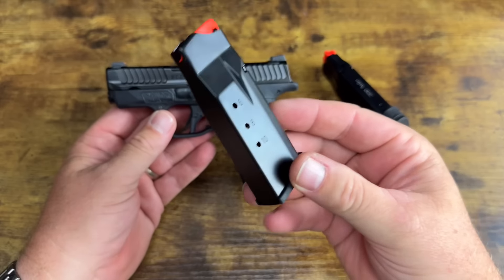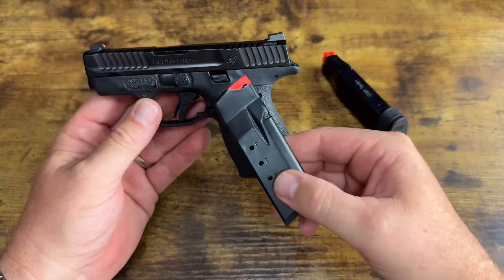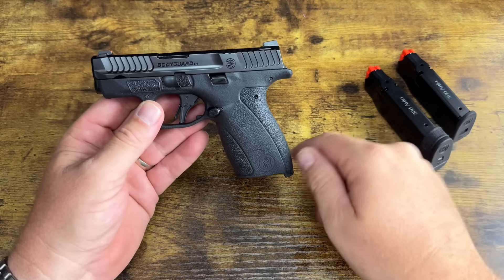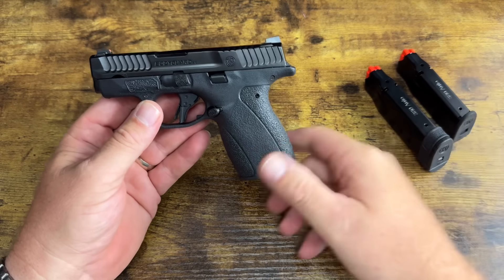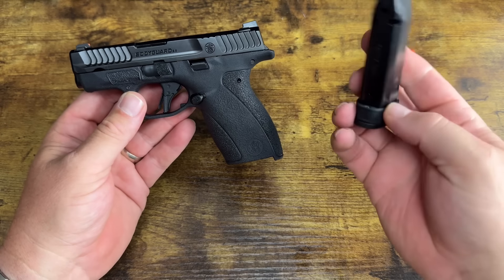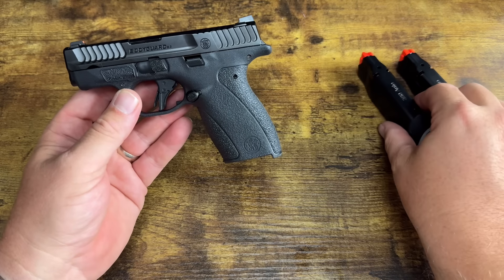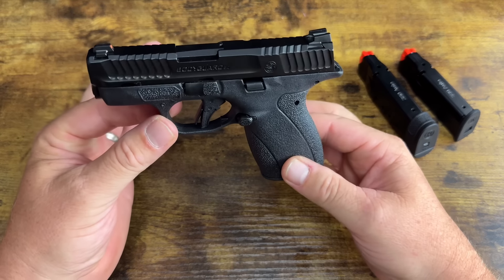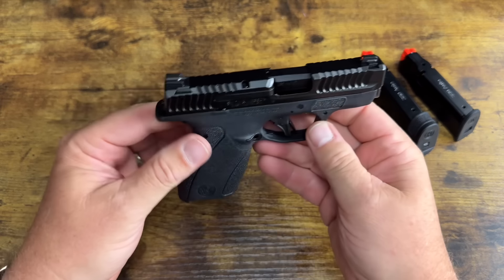It comes with one 10-round magazine, giving you 11 in the gun, and one 12-round magazine, giving you 13 in the gun. If you carried the 12-rounder ready to go with a spare 10-round mag, you'd have 23 rounds of 380 in a very compact package.